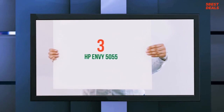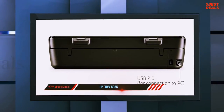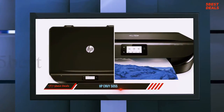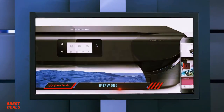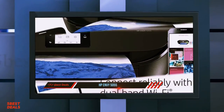At number 3, the HP Envy 5055. The HP Envy 5055 is a simple all-in-one printer meant as a budget option for those with basic needs. Its flatbed scanner meets the needs of most families or students, but the lack of an automatic document feeder makes it less suitable for those who need to scan multi-page documents. It has a two-cartridge system and both cartridges have poor yield, making its overall cost per print quite high.